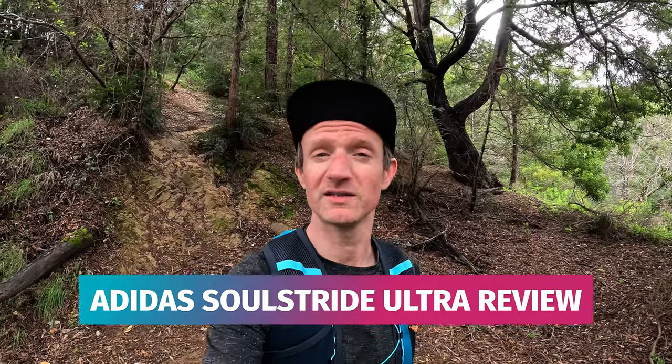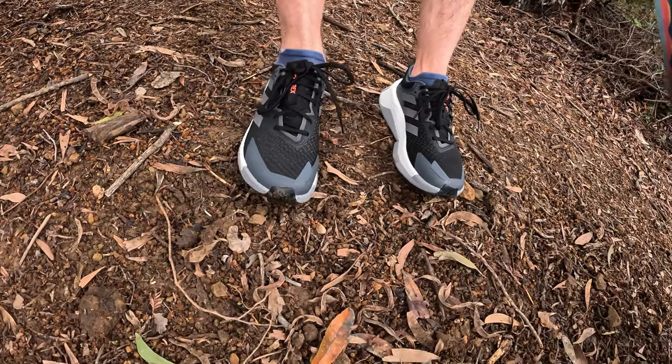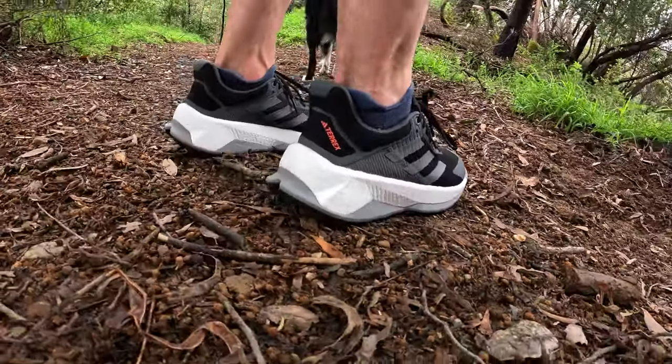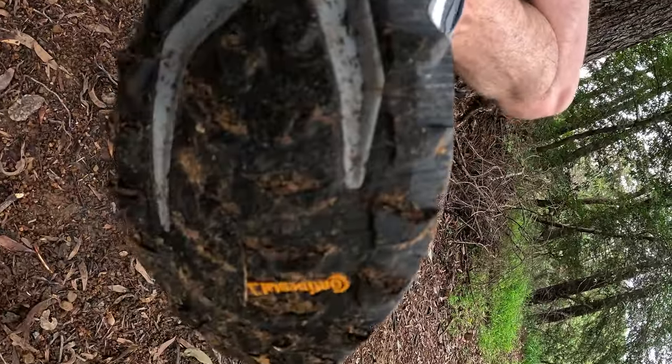Hi guys, I'm Alistair from Trailing Cale and today I'm reviewing the Adidas Soulstride Ultra — these trail running shoes here.